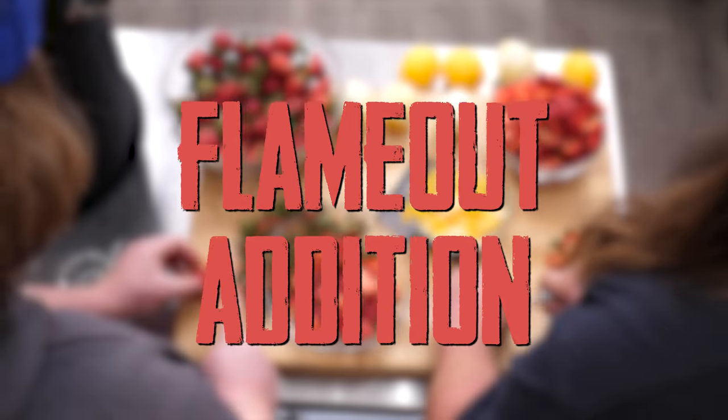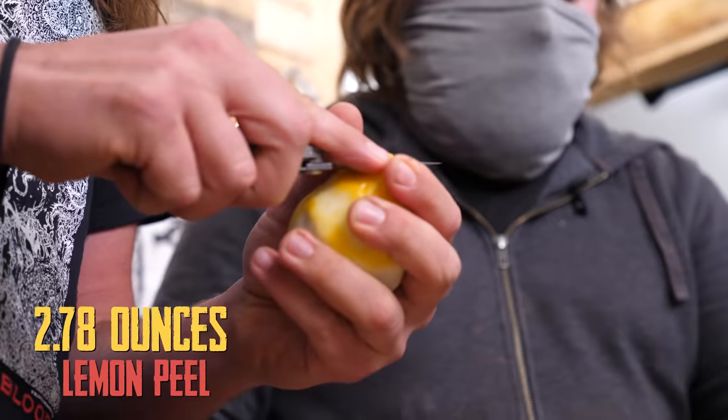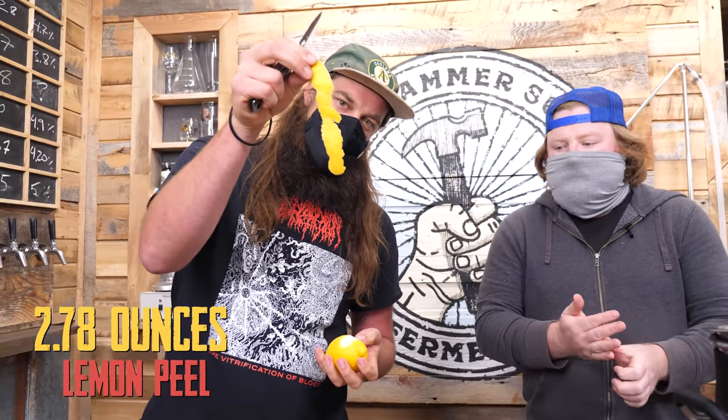So we're gonna chop up some fruit, slice some strawberries, zest some lemons, and do a very precise addition to our boil as we flame out.